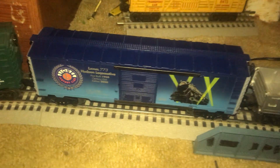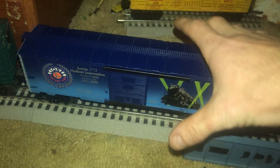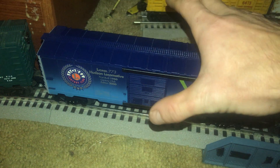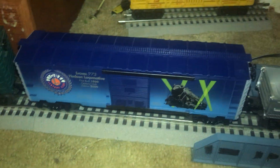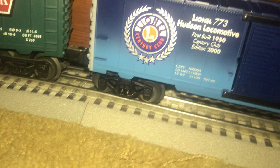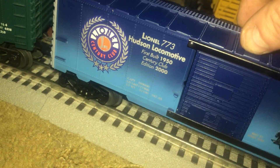Hey guys, I got something to show you that you've never seen before — it's this guy right here. This is my new Lionel 773 Hudson locomotive century club boxcar that I purchased off eBay for about $25. It's a really nice one — it's got spring metal trucks, as you can see they do bounce.